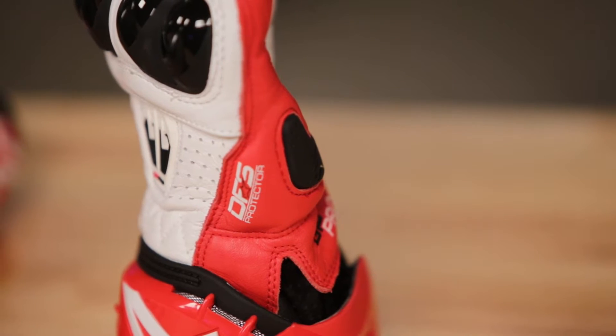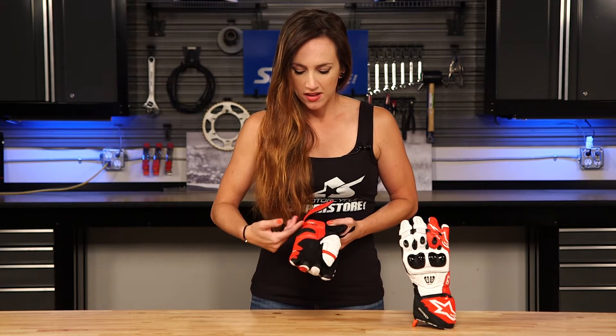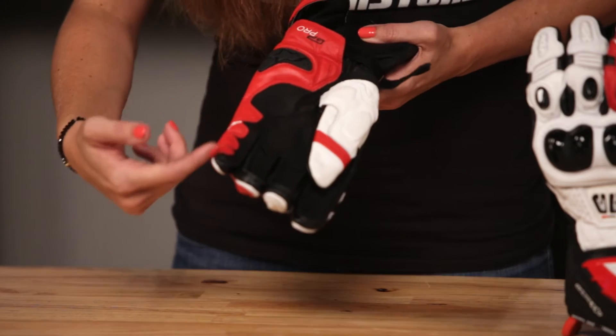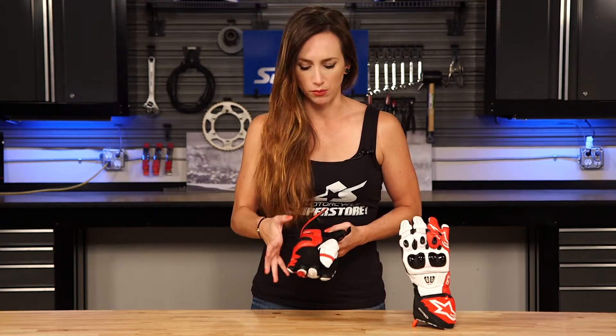There is a poly slider at the palm of your hand — that's where the delicate wrist bones are, so you really want that coverage there. That's important to have. This is bovine going down the side of the glove in that high abrasion area, so you're going to have multi-levels of protection there, which is really important.